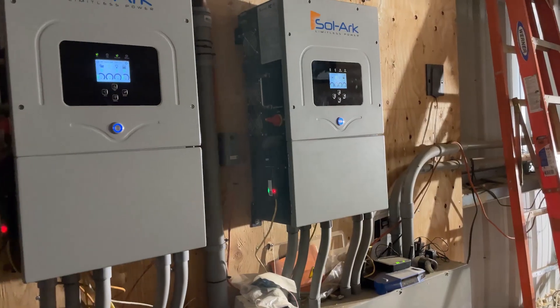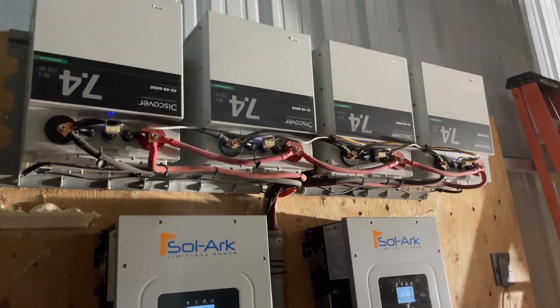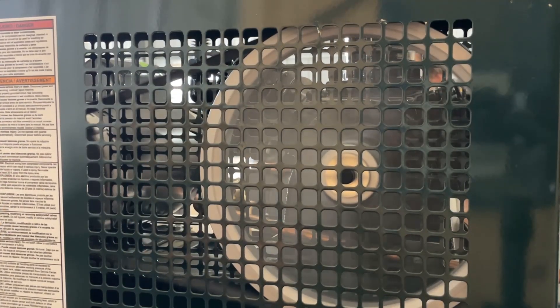The off-grid power system here with the twin Solark 12K hybrids and the four AES Discover batteries wouldn't start the air compressor. What would happen is that when I'd go to start it, I'd get about a half a rotation out of the motor and the compressor before the entire system blacked out because of the high inrush. Air compressors are notorious for having incredibly high inrush on them because of the large reciprocating mass and heavy flywheels. Fortunately, most air compressors have unloaders so they're not starting under full load, which helps a lot.